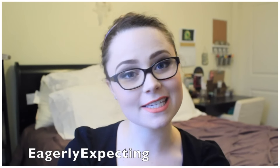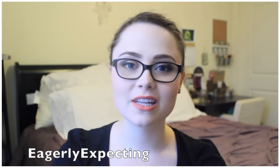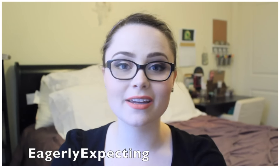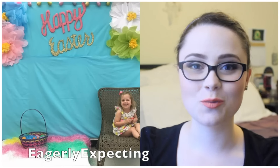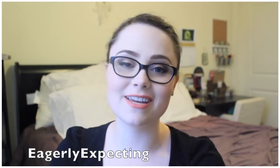My name is Taylor and my channel is Eagerly Expecting. If you'd like to learn how to make a DIY customizable photo backdrop, head on over to my channel where I'll teach you how to make this very inexpensive craft.